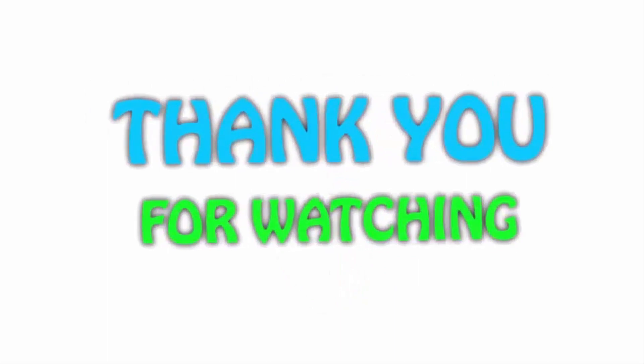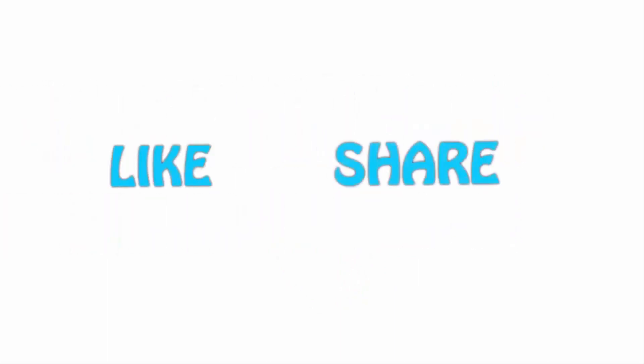If you like this video, please hit the like button below, share it with your friends, and be sure to subscribe.